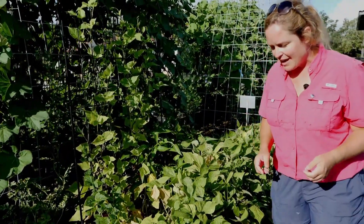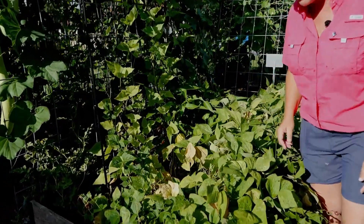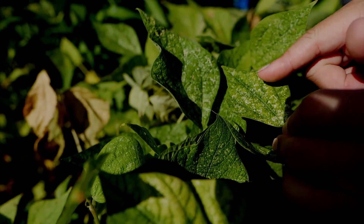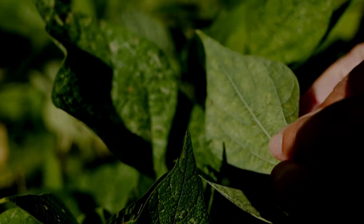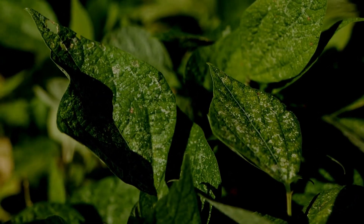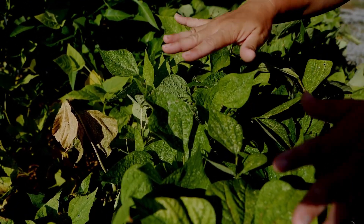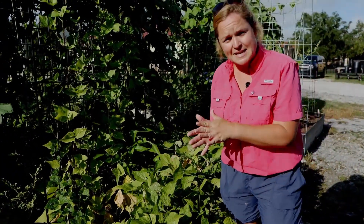One thing you might ask about is what insects and diseases you'll fight with these crops. Come in close and look at these leaves — can you see how they look stippled, with a lot of little white spots and lighter green spots? What's going on is mites are feeding on these right now. Mites are a common insect pest of beans and peas. In the home garden, the best way to control them is using a horticultural oil or horticultural soap, because that will smother them out.